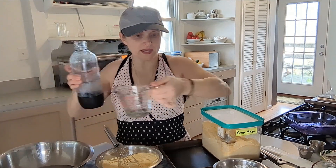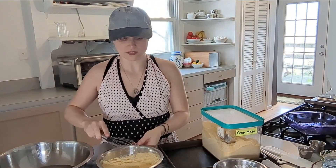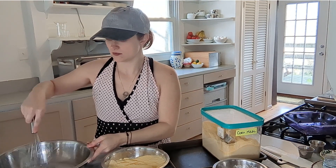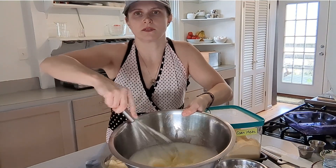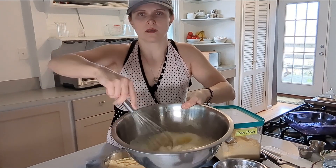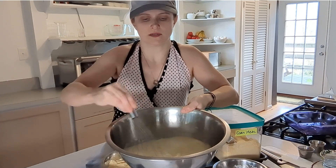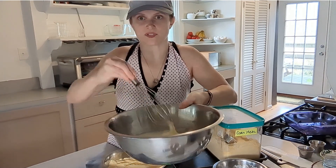Okay, so we have that. Now this is going to be nice and easy. Mix it all together — if you can see the bubbles — this is going to add a lot of air and lightness to it. It's mixed, I'm just having fun now.